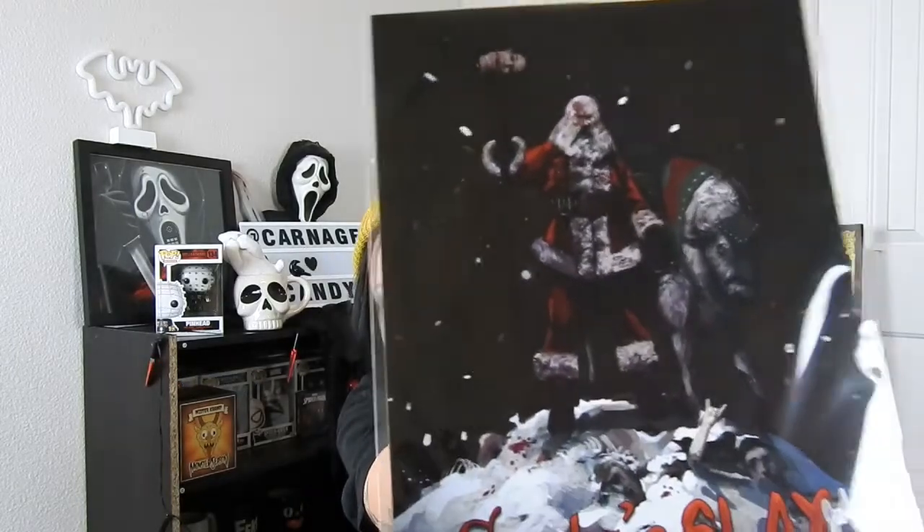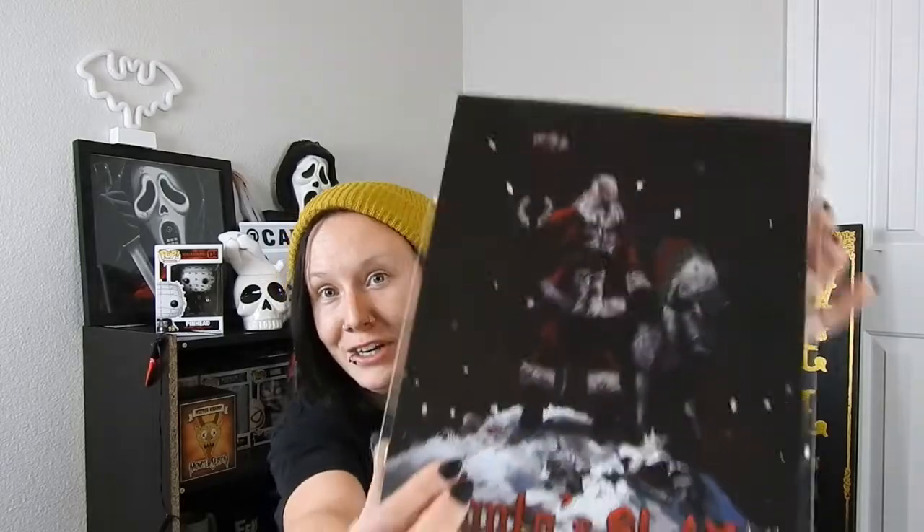Okay, next thing is another piece of art. This is a Santa's Sleigh piece — so it's basically an evil Santa. You can see it's got a reindeer, and there's a head on a stick up here and some bodies down there. That's pretty cool. It's an art print, authenticated style.